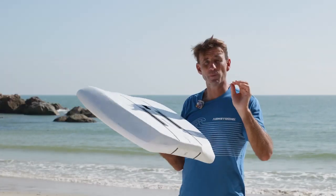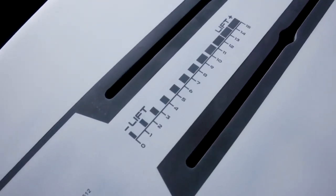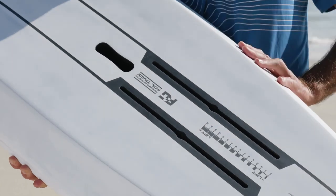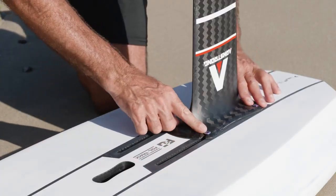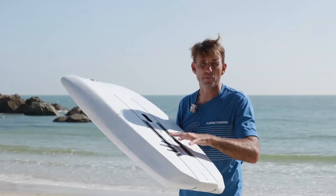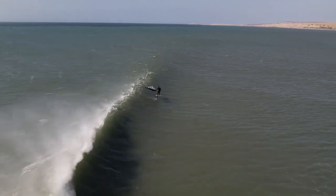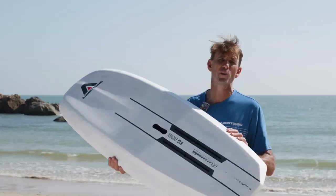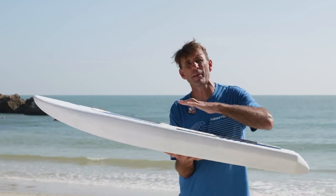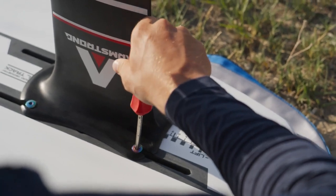We're using Armstrong's dual carbon stringer system with our proprietary forward geometry carbon foil tracks. This system is tried and tested, it's bomb proof, and it means you can push the foil forward for a really reactive nimble ride on the board, or push it back when you're beginning or when the waves get really big and you want some more stability in your ride. This system connects all the way through to the deck with our industry leading Enegra PVC carbon sandwich — it's an unparalleled connection to the foil.